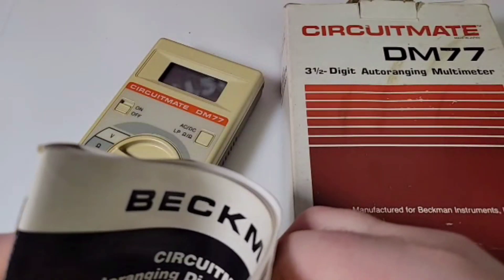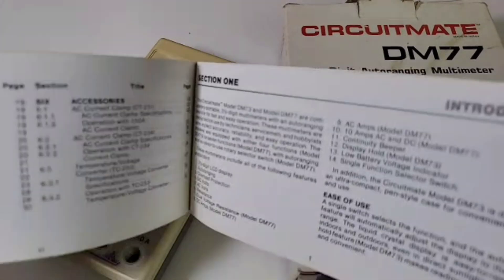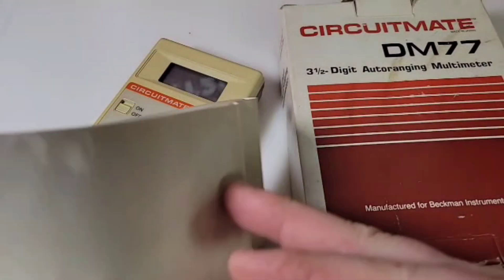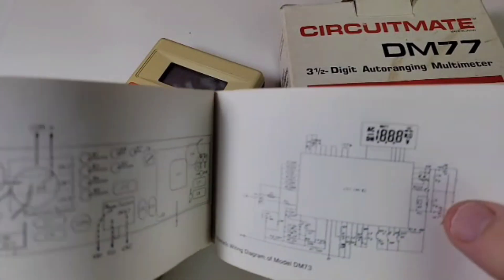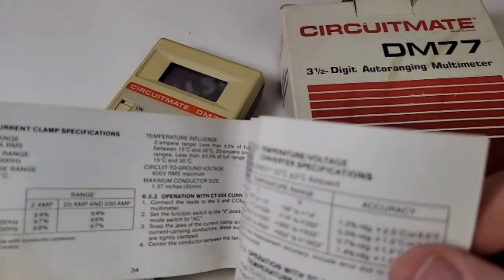The operator's manual — they weren't messing around. Look at that: nice pictures, good typeset font. This was actually a dual manual for the DM 77 as well as the DM 73 — two in one. And look at that, they even gave us a parts list and schematics. They really wanted you to have all the info, unlike today where they don't tell you anything.